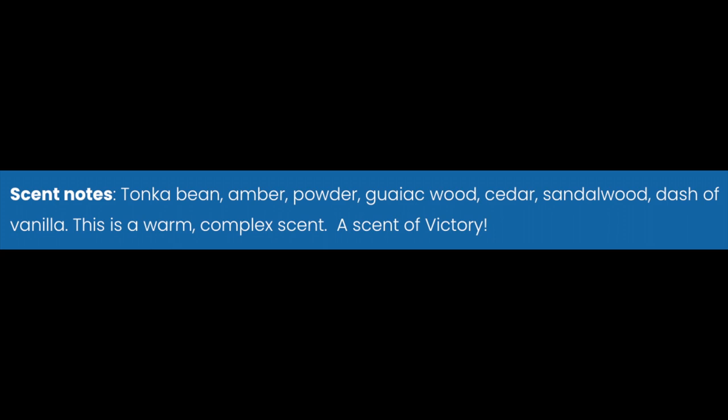The scent on this is, to me, a very nice vanilla-forward, really nice tonka amber powder. We'll put the notes on the screen. It comes together very pleasantly to my nose. It's got guayac wood and cedar, but you don't pick up so much of the wood. To me, what you get predominantly is vanilla, and it is very pleasant — about medium scent strength, which I like.